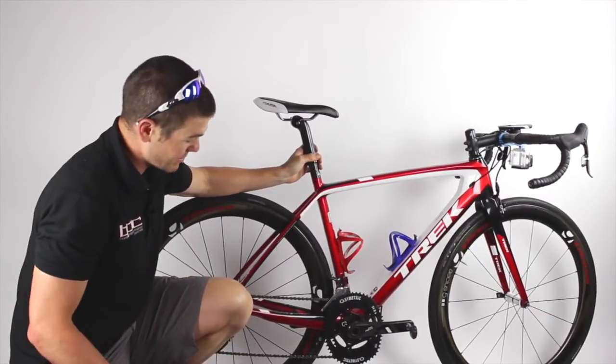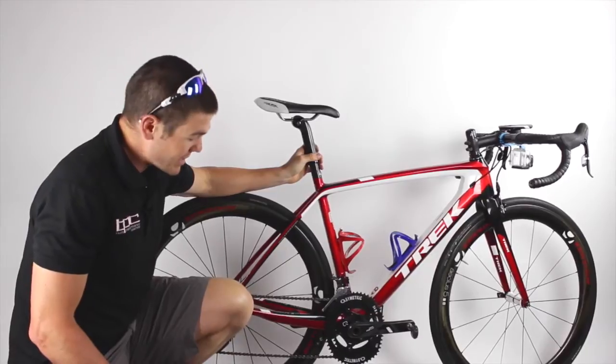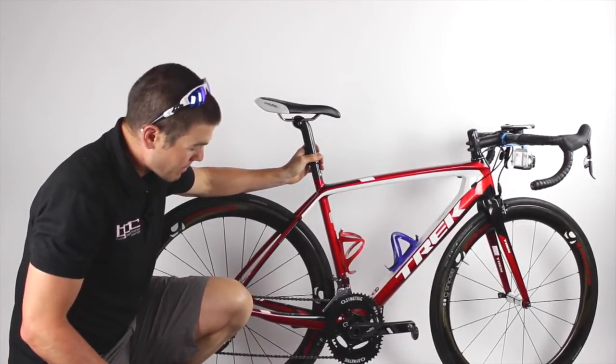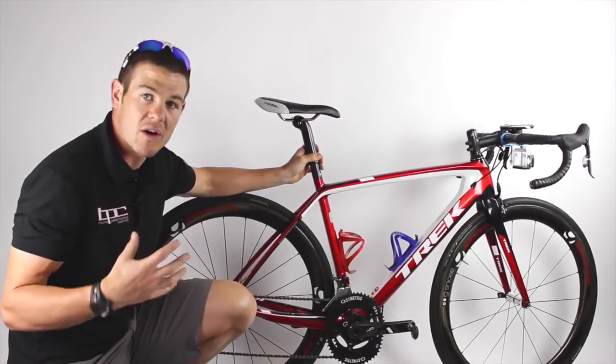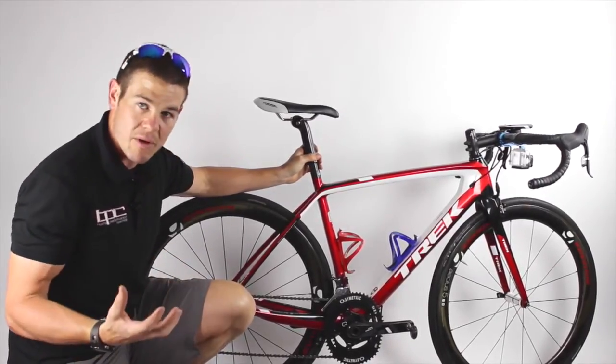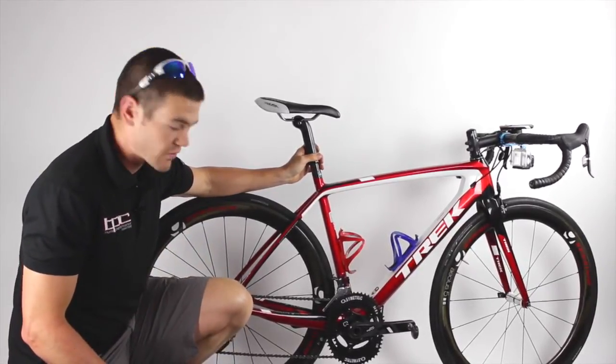Personally, these rings have helped me sustain power a little bit longer, but they also cause a pretty significant drop in cadence. So if you have knee problems, these may not be really suited for you.